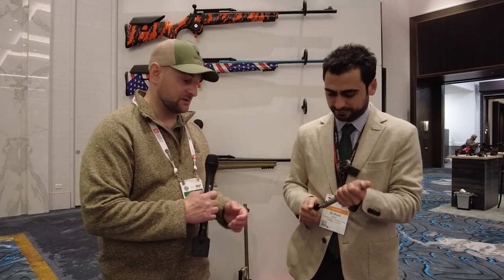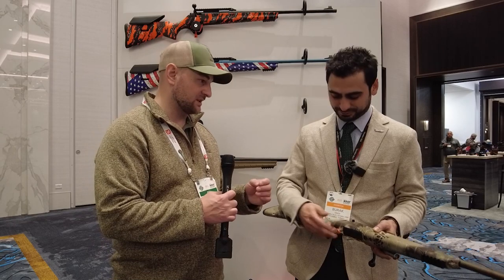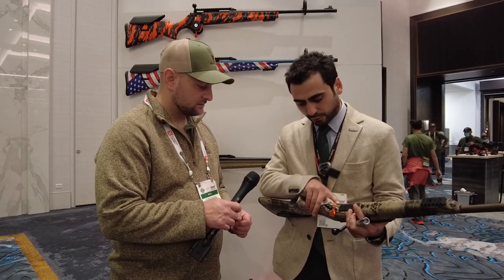The trigger is a single-stage but adjustable in three dimensions. You can adjust the length of pull, eliminate creep, and adjust overtravel. In the US most shooters don't like take-up — you can take that all the way down to zero. The length of pull adjusts forward and backward about half an inch.